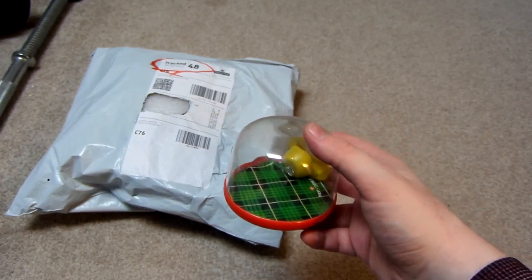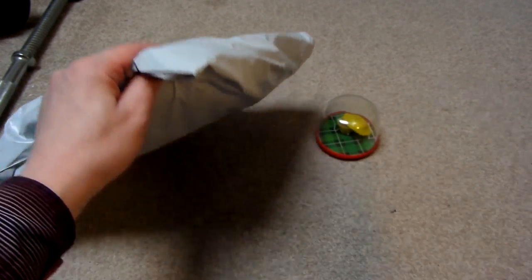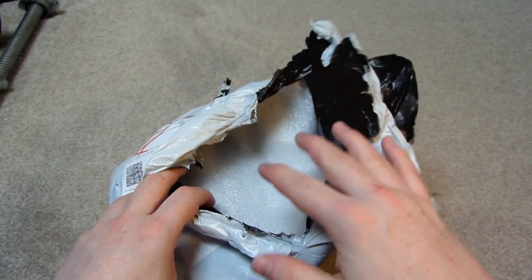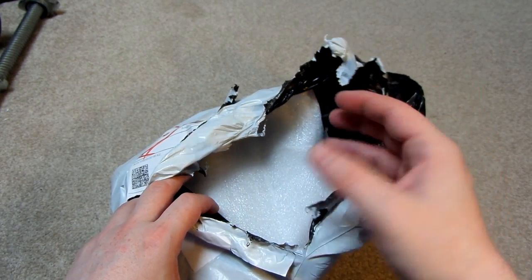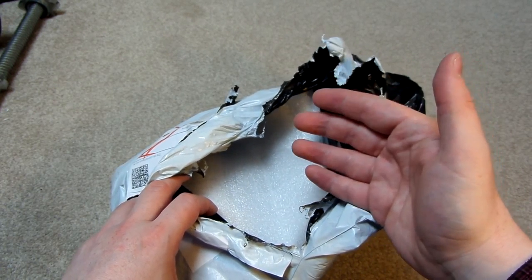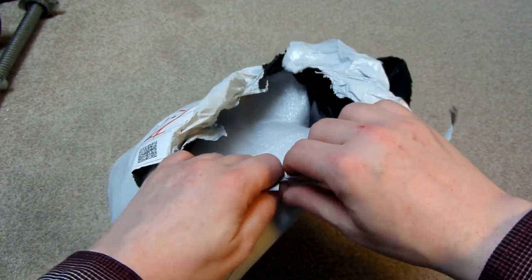There it is. I'll just put that down and open up this package. I did order a few more stress relievers than what's in this package, but for some reason Banggood has shipped them out in three separate packets, so I should be getting the other two packages over the next few days. I'm not really sure why they've done that.